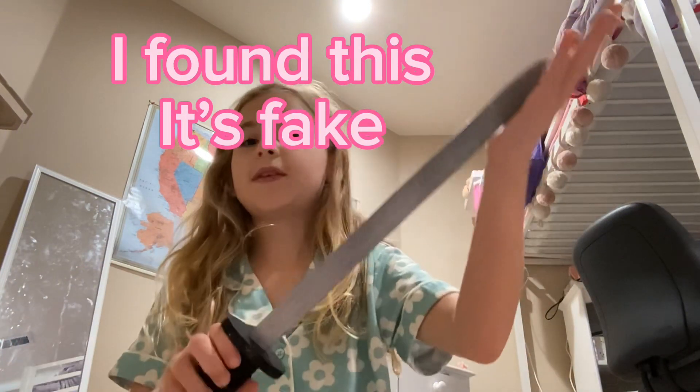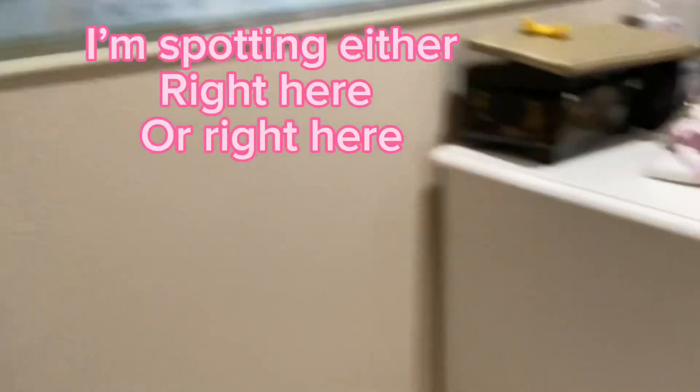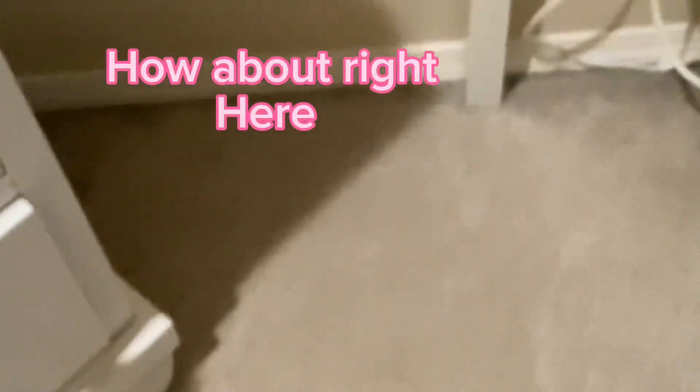I found this. It's fake. This is a spot that I can put a calming corner. I'm spotting either right here or right here. How about right here?